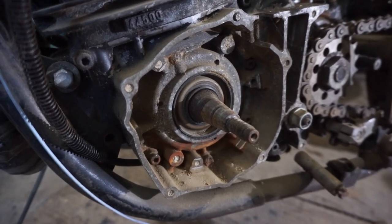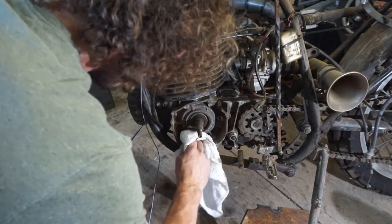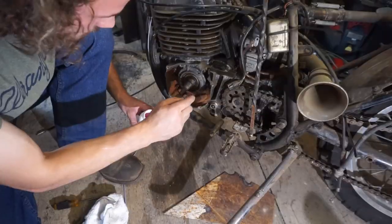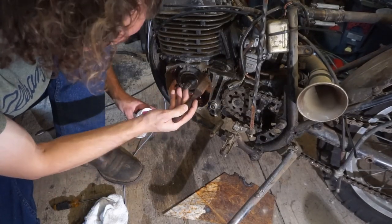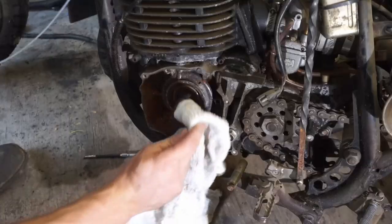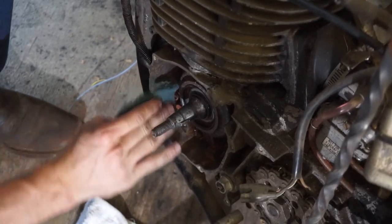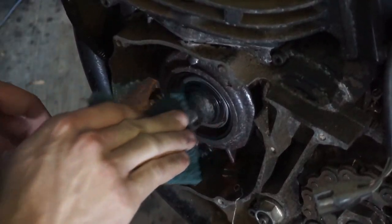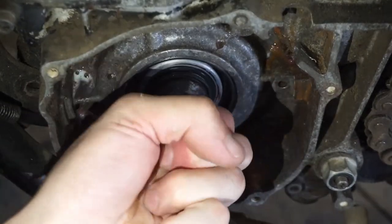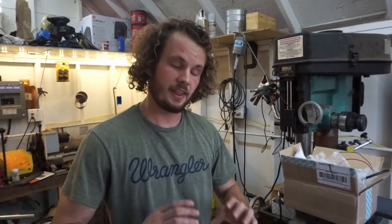Before we install this thing, our first order of business is cleaning up this bike. She's a lot cleaner now. That shaft is what we really care about because that's where everything mounts to, so we're gonna go ahead and install it.